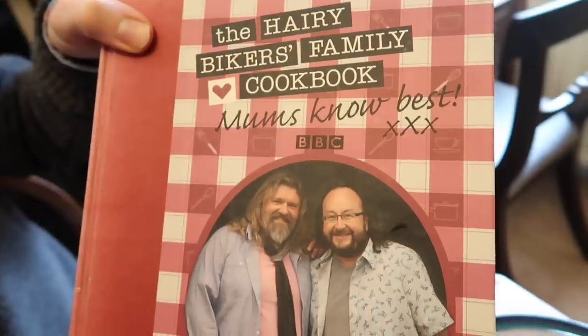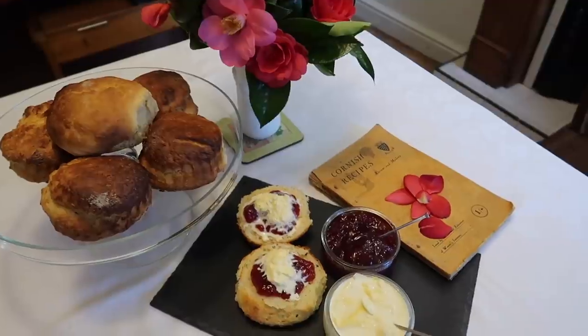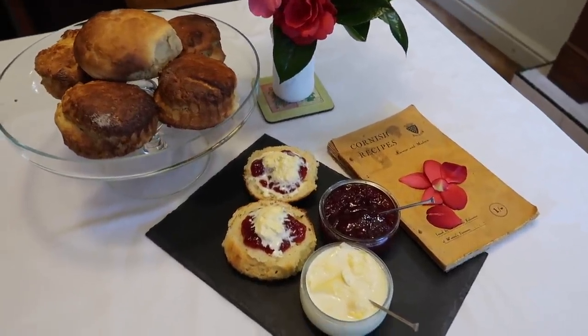Look at these beauties — they come out alright, don't they? So this is the way I make scones. I've tried a number of recipes over the years, but for the last six or seven years this is the way I've made them. This isn't my recipe by the way — I've tried various recipes and settled on this one. It's actually from the Hairy Bikers book, Hairy Bikers Family Cookbook: Mum Knows Best, and it's actually a recipe that was supplied to them by the WI. I find this recipe nice and simple so anybody can have a go, and it produces really reliable, consistent, great, tasty results.